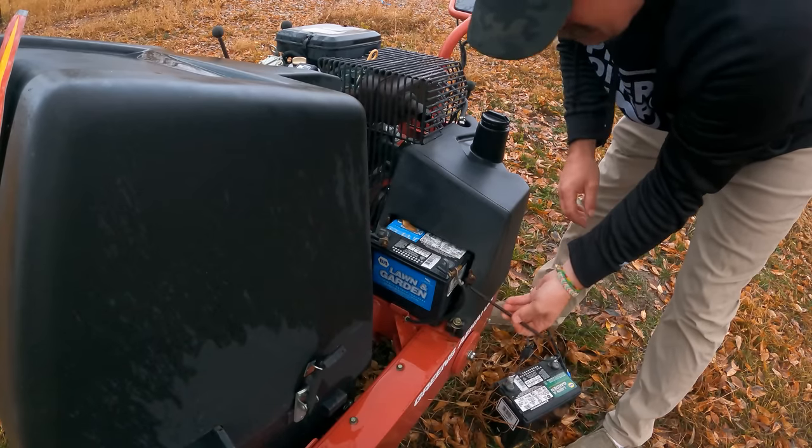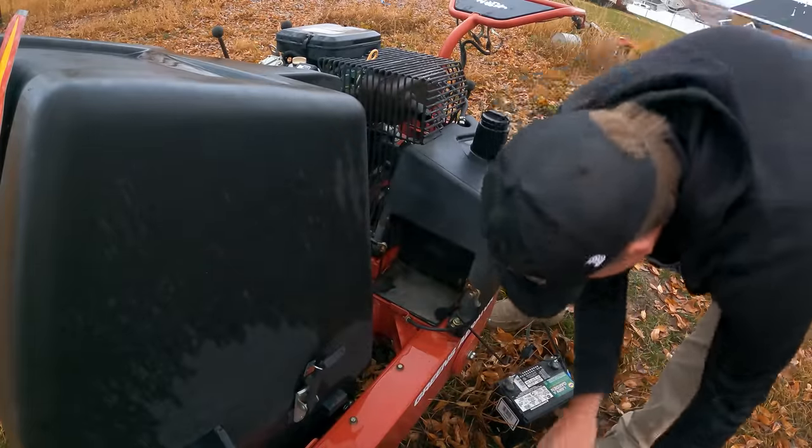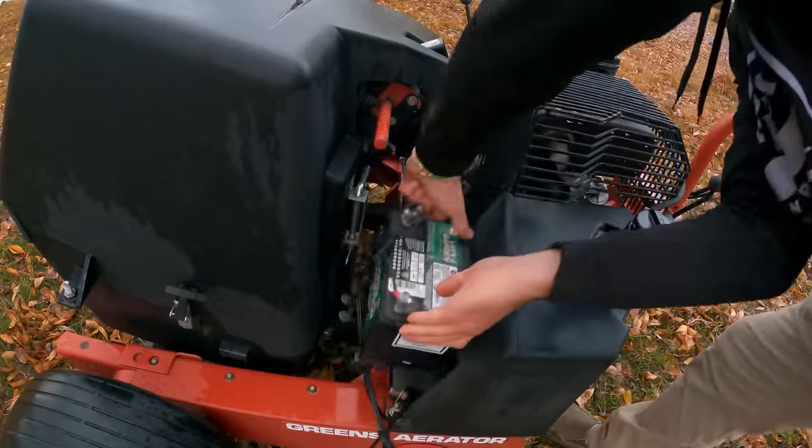Oh lovely. That's pretty much what I figured would happen. Dead battery - that's gotta go. And then this one I'm gonna go in here. That needs to be like that.